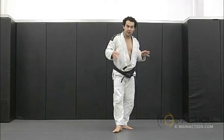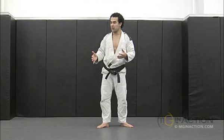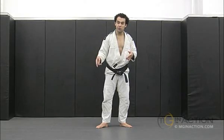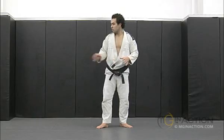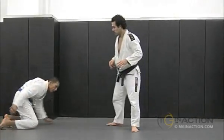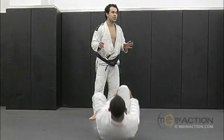It's like a sequence — it doesn't have to follow the same sequence all the time. You can start with the third move, you can start with the first move, or you can start with the second move. So it doesn't matter.